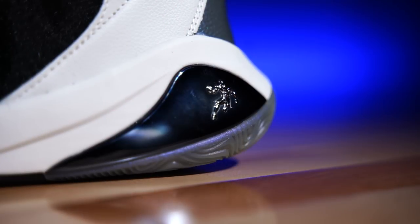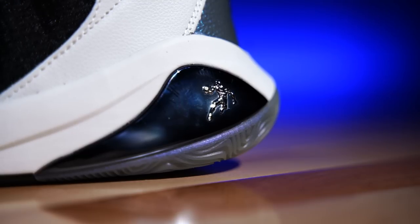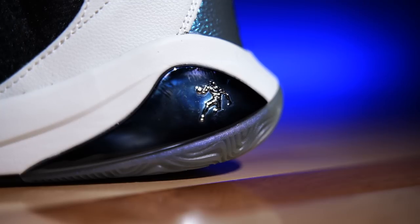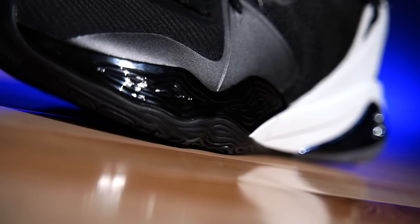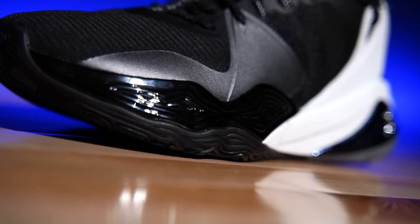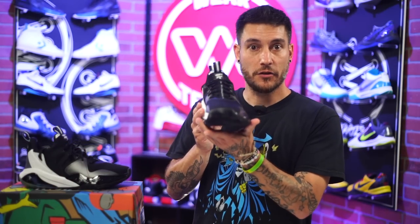They do have some extra stability pieces just in case. One of which is this little lenticular piece on the back — it actually has their AND1 logo, the AND1 guy, the trash talk guy. He's back there, and I think that's awesome. Great call-out, especially for some of us older heads that have been around for the past 30 years — we're going to see that and immediately be like, 'about to break some ankles.' We also have the TPU cage in the forefoot area. A lot of us are used to this stuff already. It's there, it does its job, and it's nice. It's also a very wide base, which is very cool — if you're a shooter, you're going to love that.